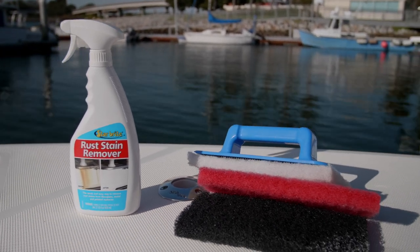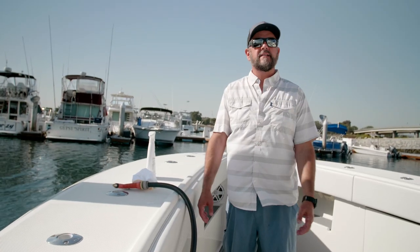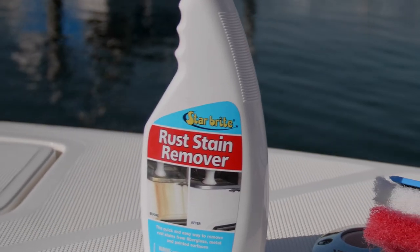This stuff works like magic on one of the most stubborn stains you're going to find on your boat. I use it in the bilge, in the fish boxes — anywhere I get these nasty rust stains.